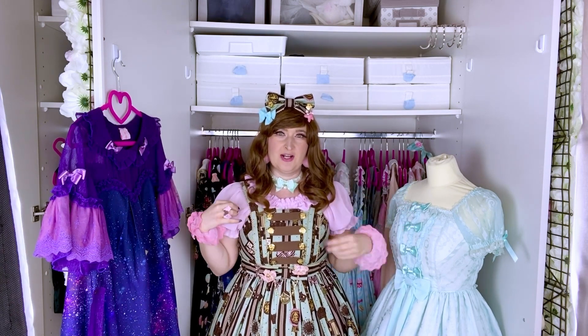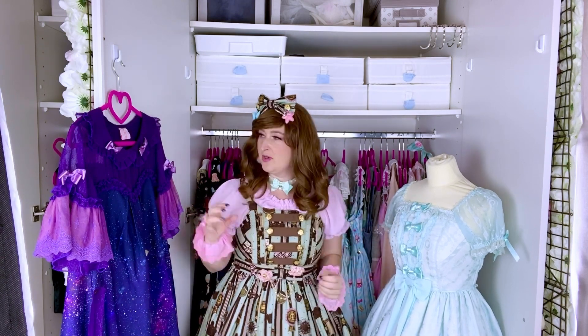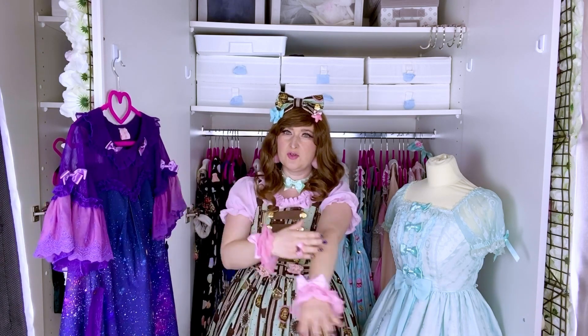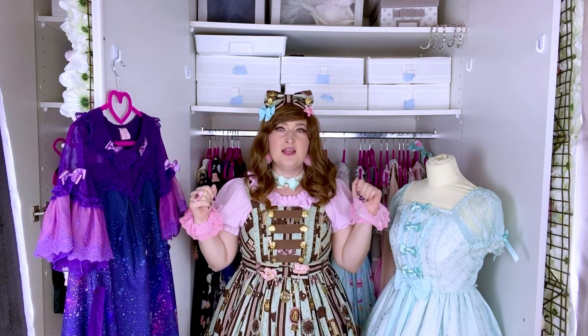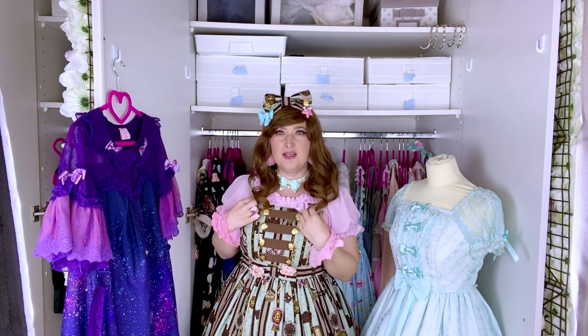An OP is a type of dress that already has sleeves. It could be short sleeves like this one, or this one half sleeves, or it could be even longer sleeves. It's just a dress that you put on as one piece, instead of having a blouse and a JSK.